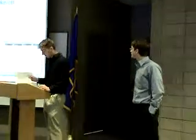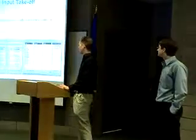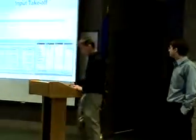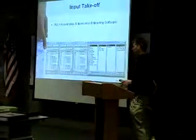I'm taking over the part where we actually put it into the Cormac's estimating software. You start off with basically doing your takeoff, and you can either put it right into the software as you go, or you can write it down and kind of transfer it over.